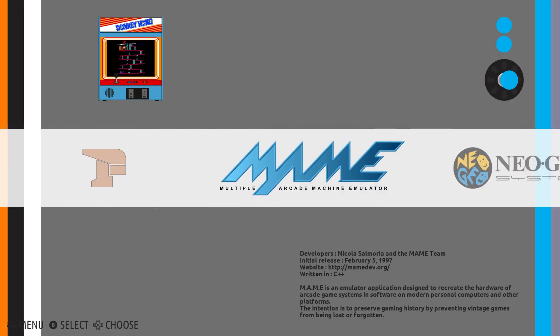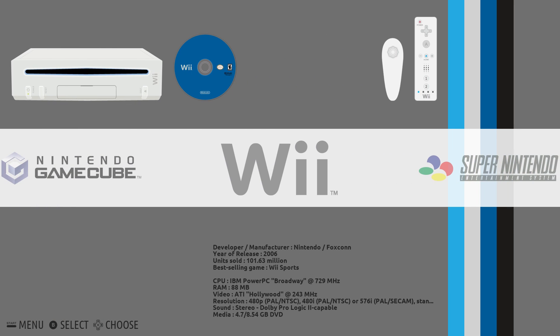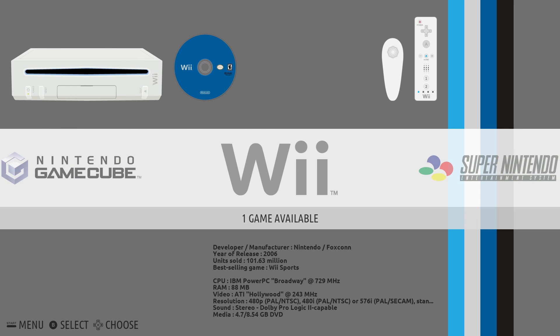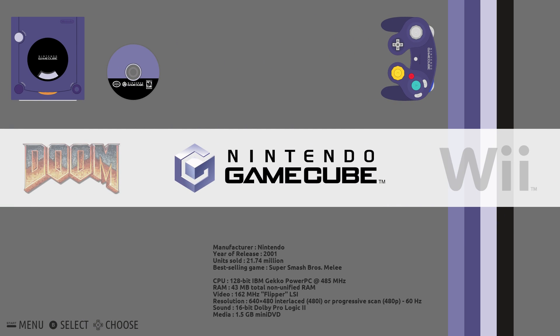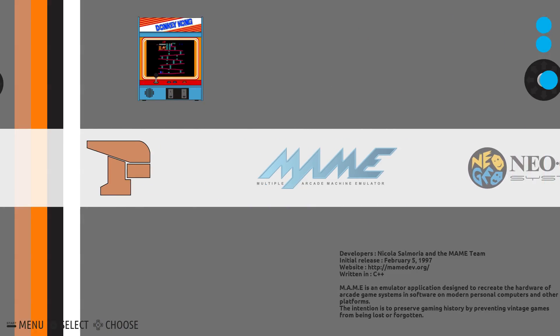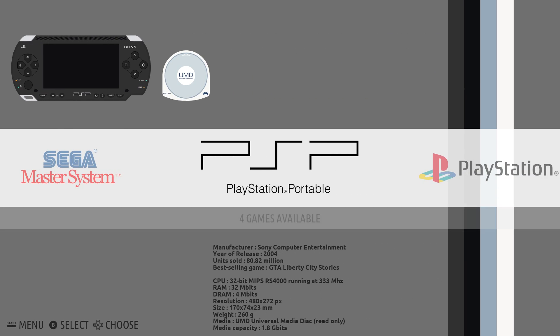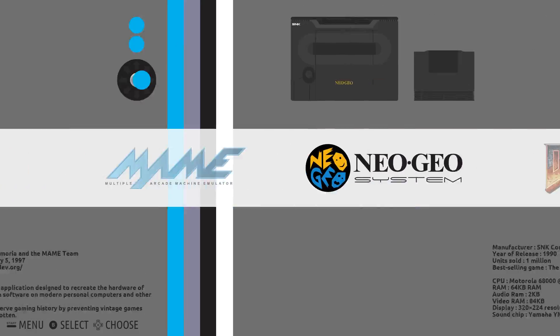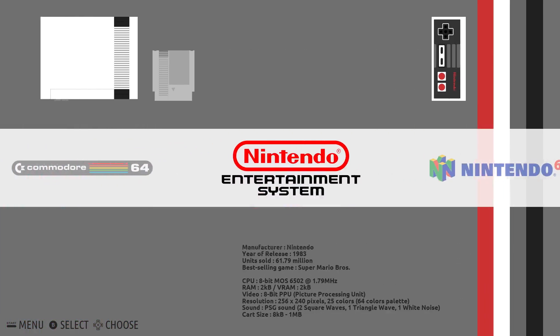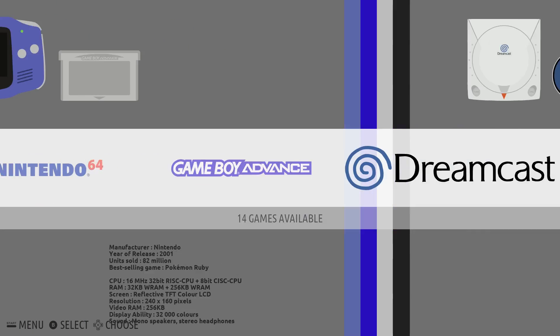I have an i3-4170 with Intel HD 4000 graphics, clocked at around 1200 MHz. I tried a 270X card — it slowed everything down — and I also tried a GTX 1060, which also slowed everything down. Another thing to note: I'm not getting any sound out of the HDMI or the 3.5mm audio jack, but this is a very early build and it is very promising.